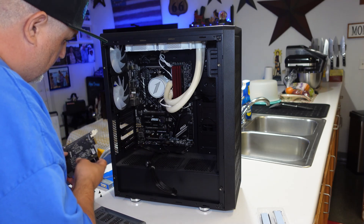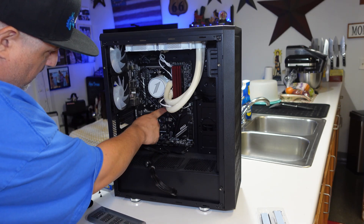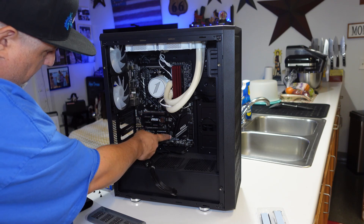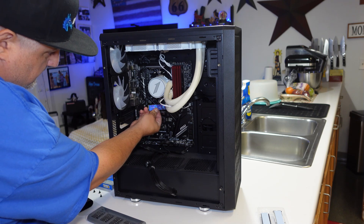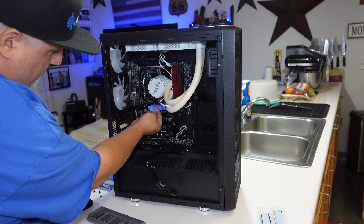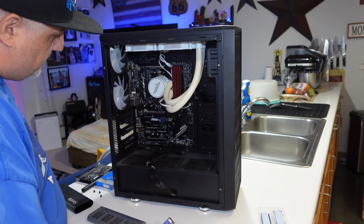We are now open and we have access to everything. We have the M.2 slot up here and the M.2 slot down there. If you want, you can take the SSD and just drop it right in, connect it up, and you're good to go.